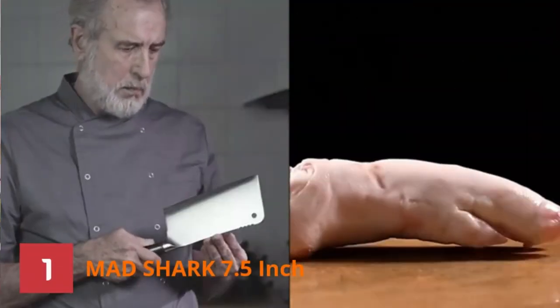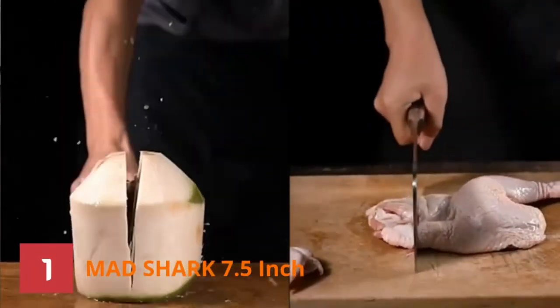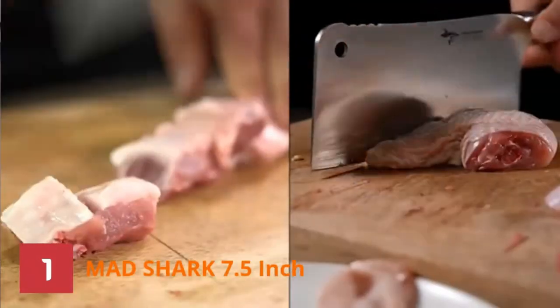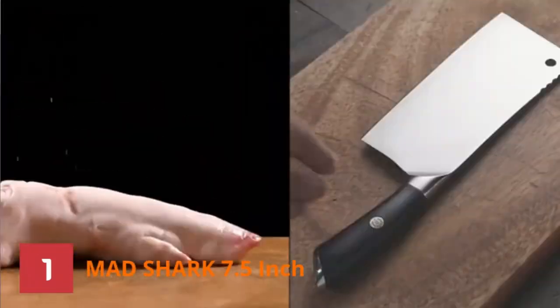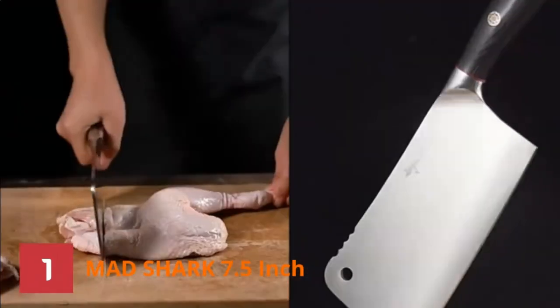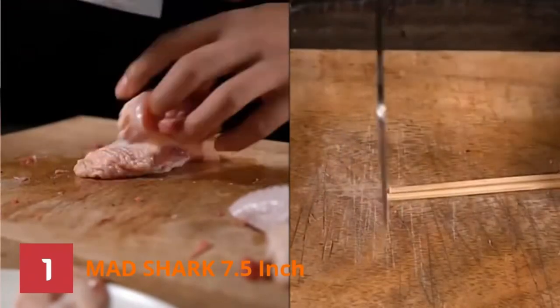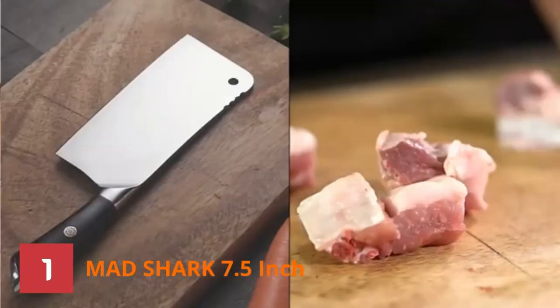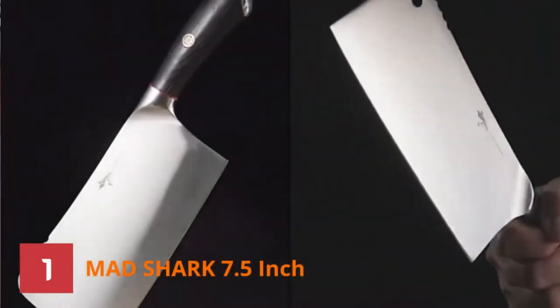Number 1: Mad Shark 7.5-inch Cleaver. Many have claimed this knife to be the best knife for butchering deer. It has gained popularity with its clean and faster cuts that need minimal effort. The knife is known for its long-lasting and robust properties. The German high-carbon steel gives it a gleaming and polished look. The blade is so striking that you can use it as a kitchen decor.